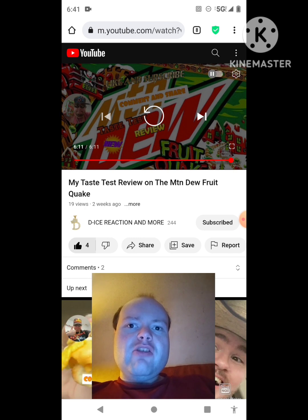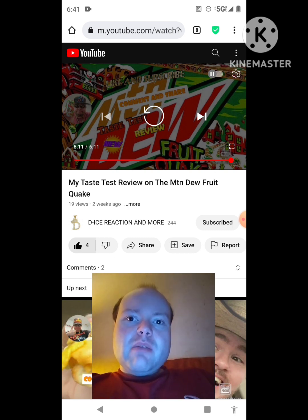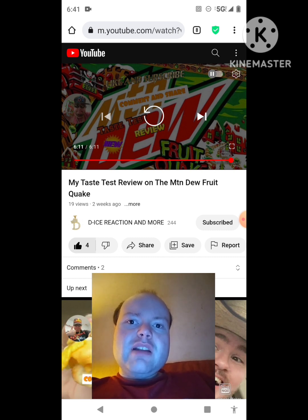Michael mentions he is on the road to 7,000 subscribers on his main channel and 2,000 subscribers on his second channel. He asks viewers to check out his other videos on both channels' playlists, give them a thumbs up, share them with friends and family, and help him bring his views and watch hours up. He would really appreciate everyone's help reaching those subscriber goals.